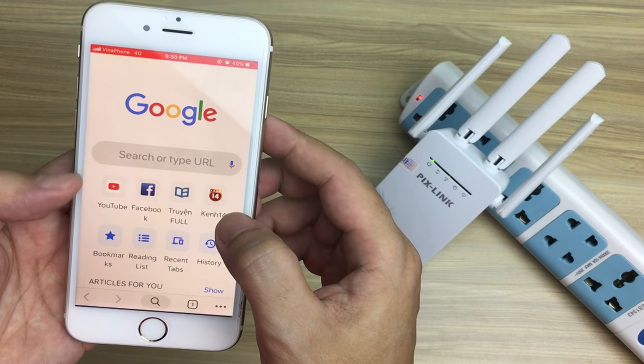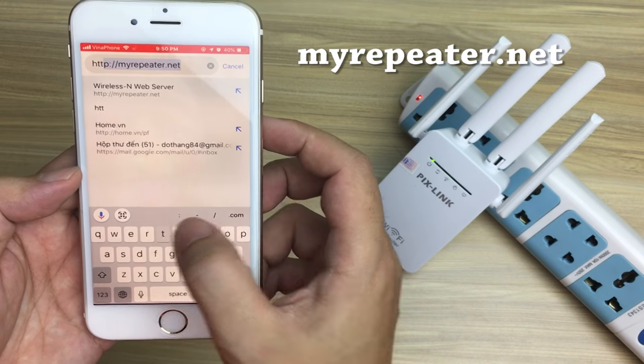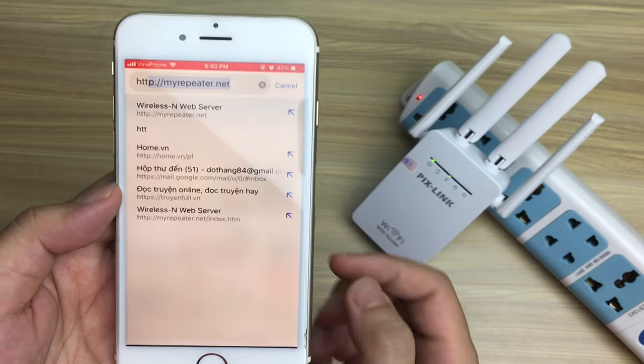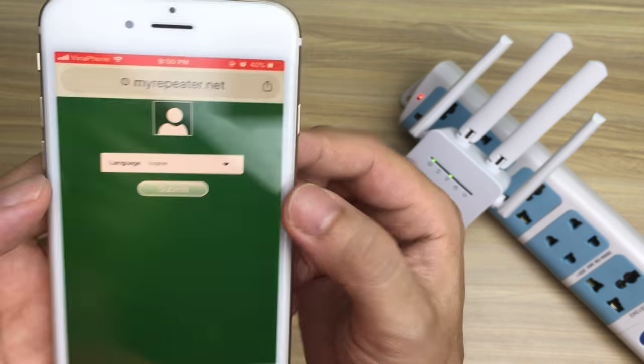Open a web browser. Enter http://myrepeater.net. Select language: English. Then click Submit.